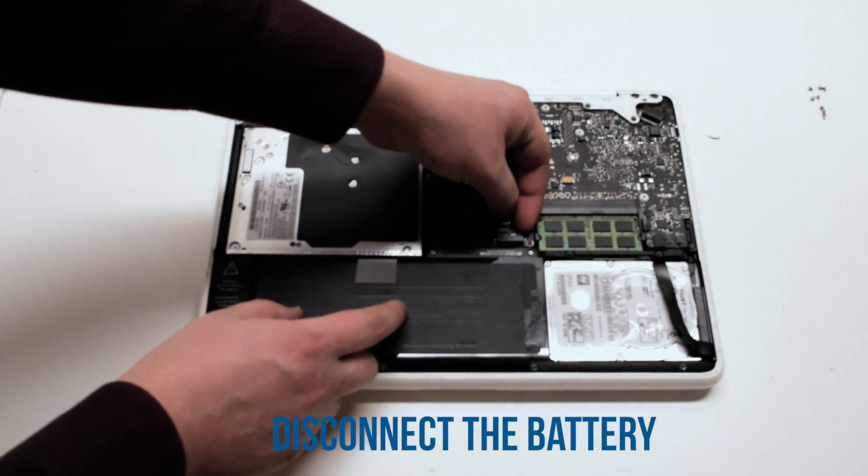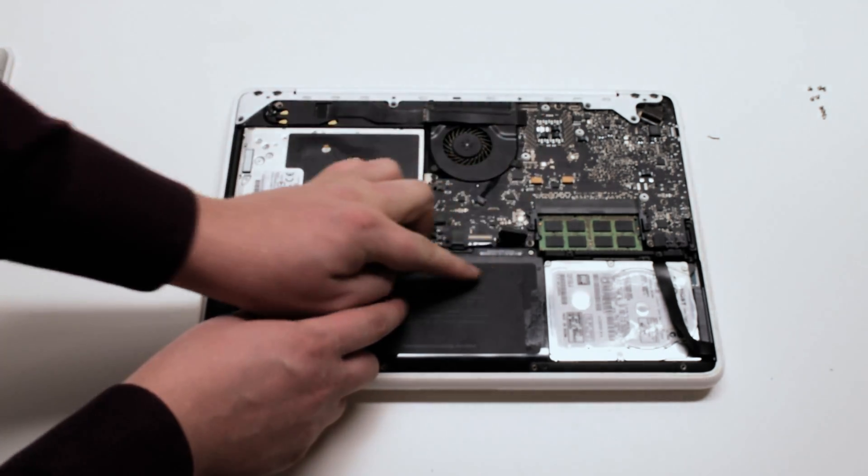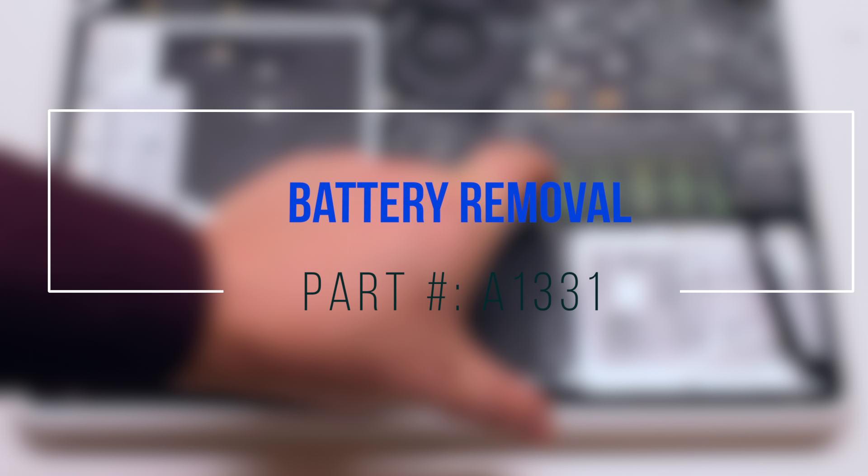Disconnect the battery first. Battery removal.